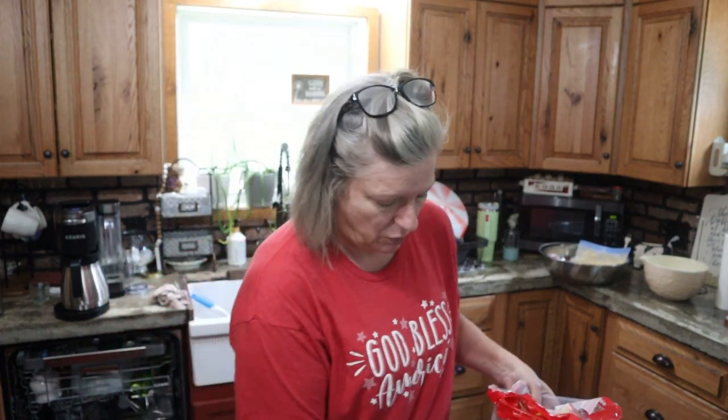I had no Nutter Butters left — I was hoping for a snack. When I come back, we're going to cook some meatloaf, some squash zucchini and corn casserole, and something green. Hadn't decided yet. We're ready to rumble now.